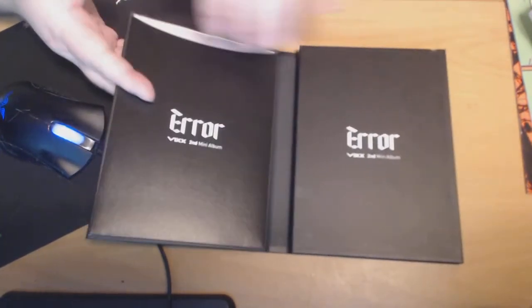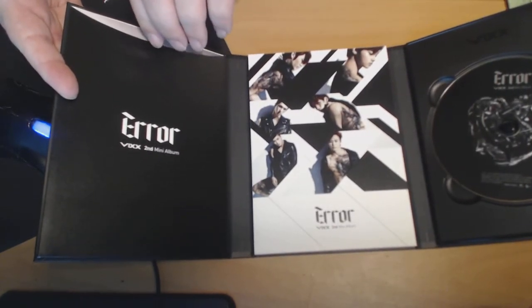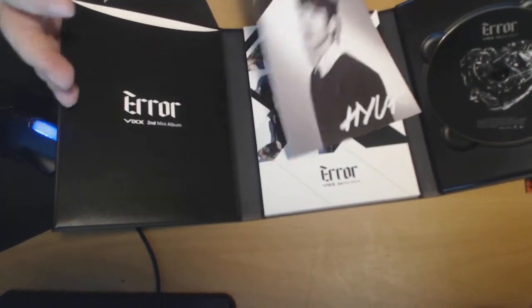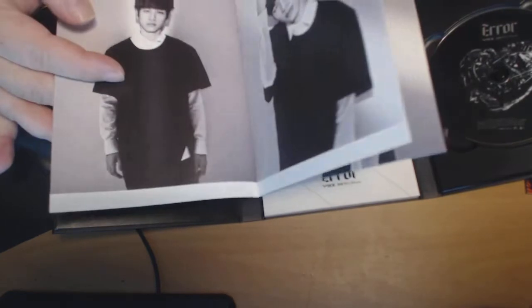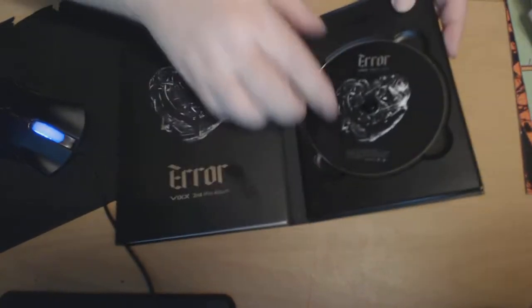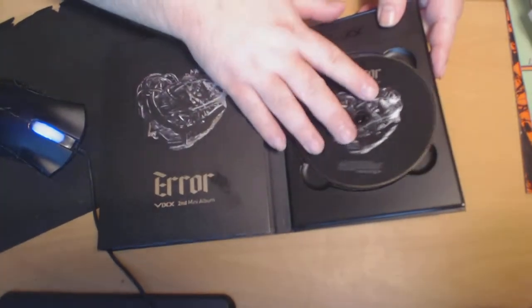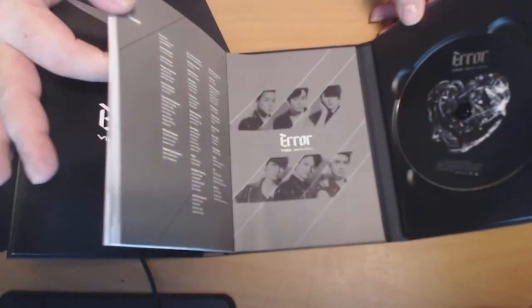This is their second mini album, and as you can see it opens up like so. You get something in here — a little booklet. I'll put that there so I don't break it. And here is the CD, and here is your book.